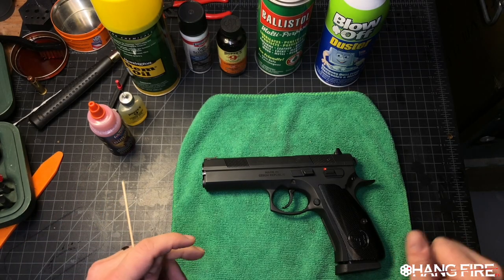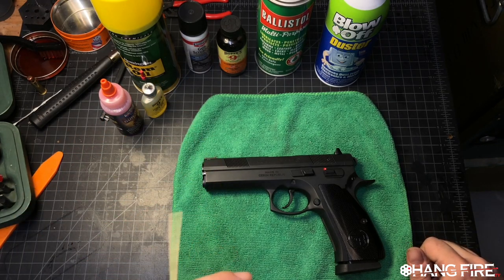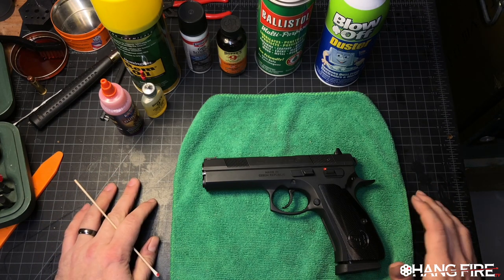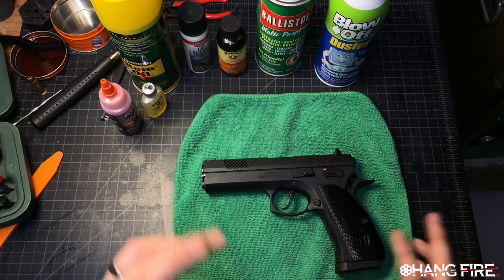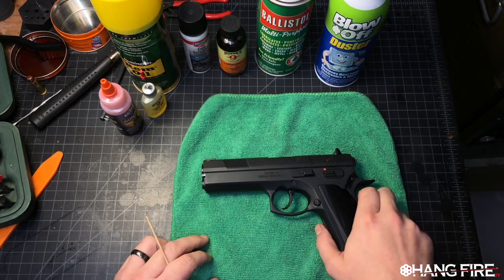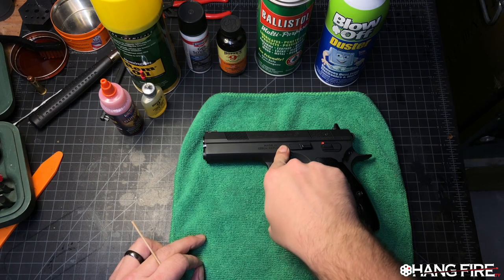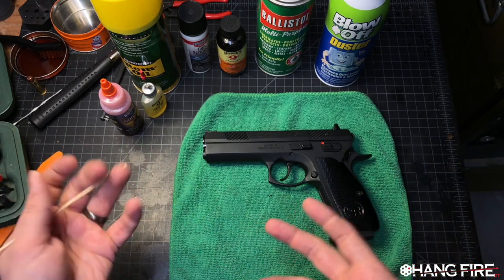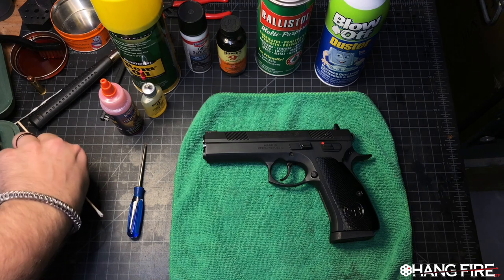Hello, my friends and welcome to another episode of 'Powder Actuated Rapid Onset Lead Poisoning Devices.' Today we're talking about a question I've been getting a ton of — it's all about cleaning. Everybody wants to know: what's the proper way to clean, what do we use, how do we do it? There's no clear answer because every single platform and product has its own quirks. This happens to be a CZ 97B, and every product is going to have its own ways it comes apart and things that need to be lubricated.